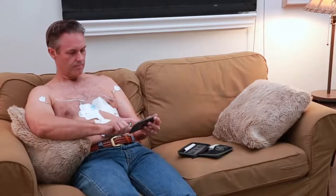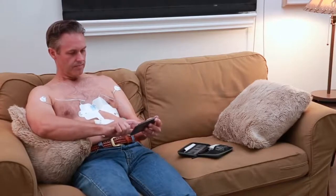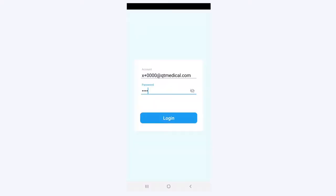Make sure your smartphone or tablet is connected to the internet and Bluetooth is enabled. Launch the app and type in the username and password shown on the cover page of your printed instructions.